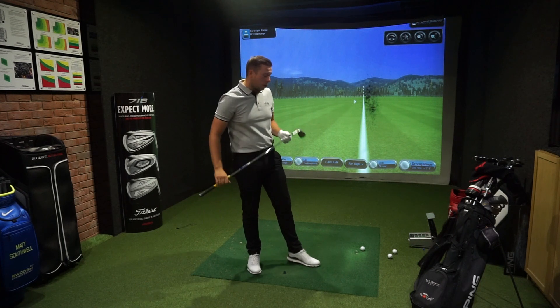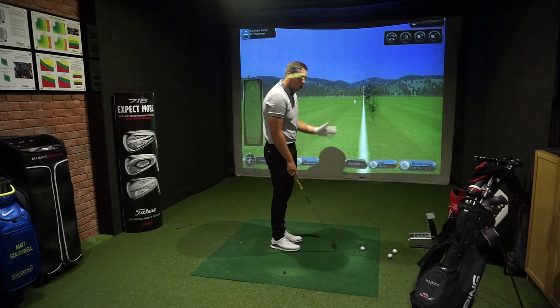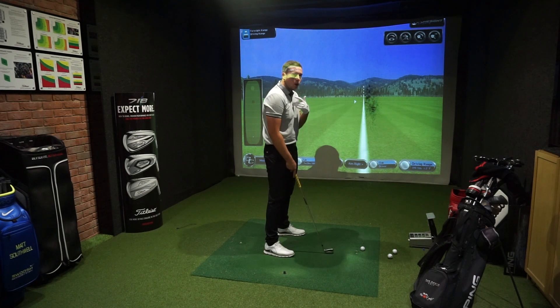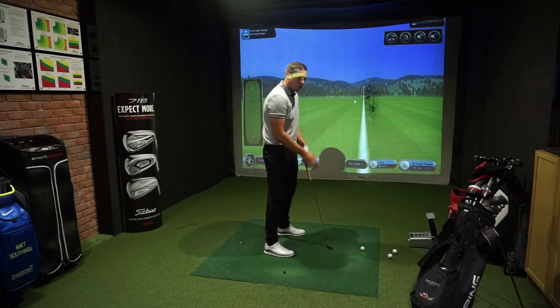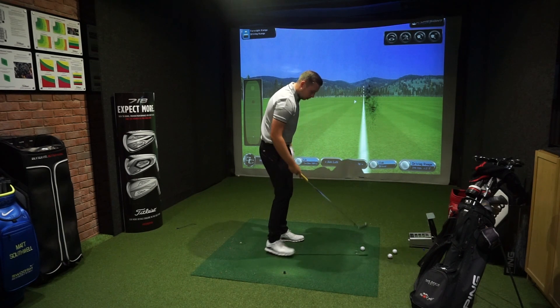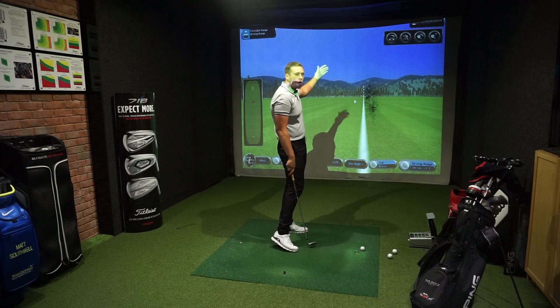Starting with ball position — relatively simple. For your 7-iron down to your wedges, make sure the golf ball is in the centre of your stance, in line with your sternum or your nose. That's going to make sure we get a good solid contact on the back of the ball. If it's too far forwards, we'll tend to bottom out before the golf ball. If it's too far back, we'll tend to get a little bit steep — the ball comes out too low and won't be able to stop on the other side.